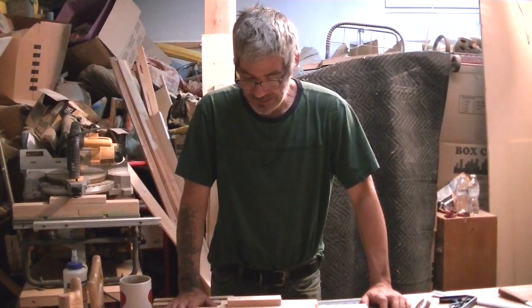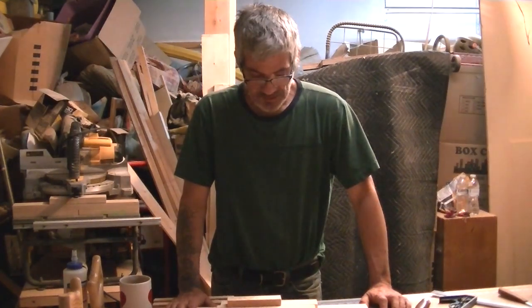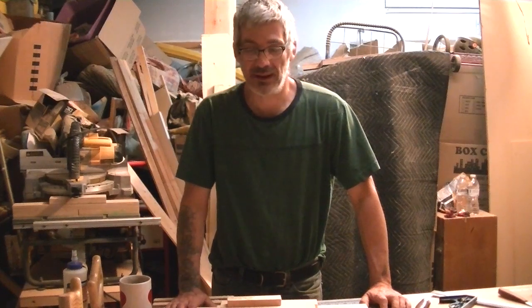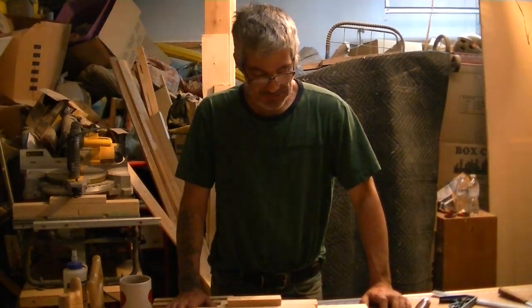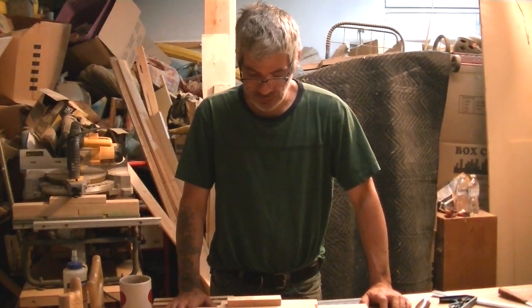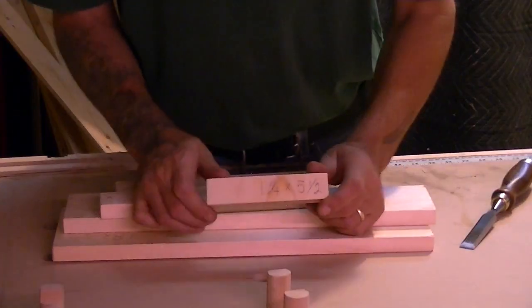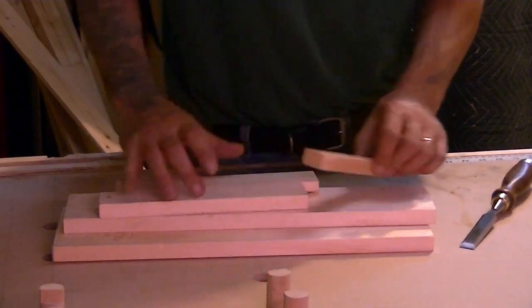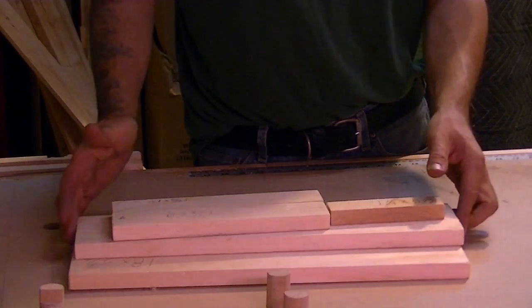Good morning YouTube. Today I want to make a shooting board for my plane — I'm always needing one and I'm always planing end grains and whatnot. So I'm going to make one today. Hope you like it and hope you make one too. It's very useful. Let's get started. I went ahead and already pre-cut my pieces.